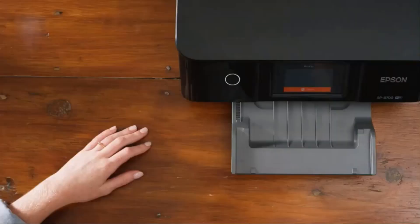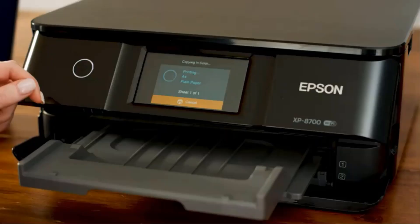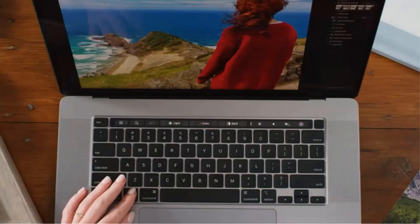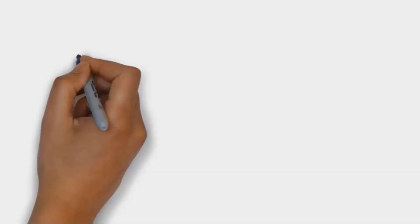Beginners in wide-format printing must know which factors to consider while buying one. Your selected one must be up to your business demands. For that, you should also consider reading a buying guide. Without any delay, let's get started. We have included links in the description, so make sure you check those out to see which one is in your budget range.